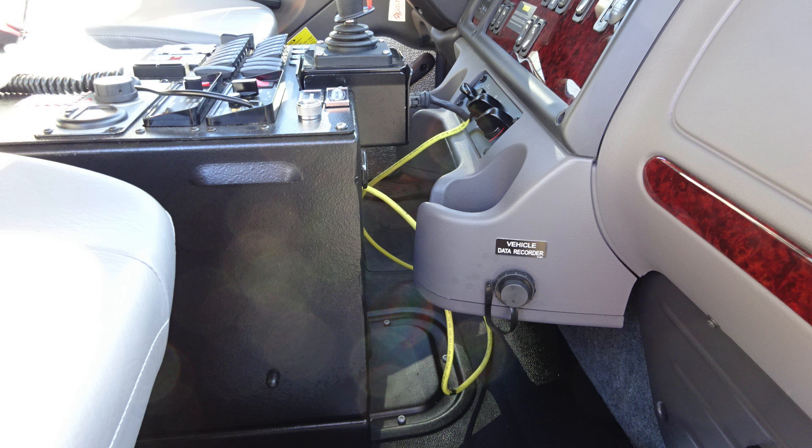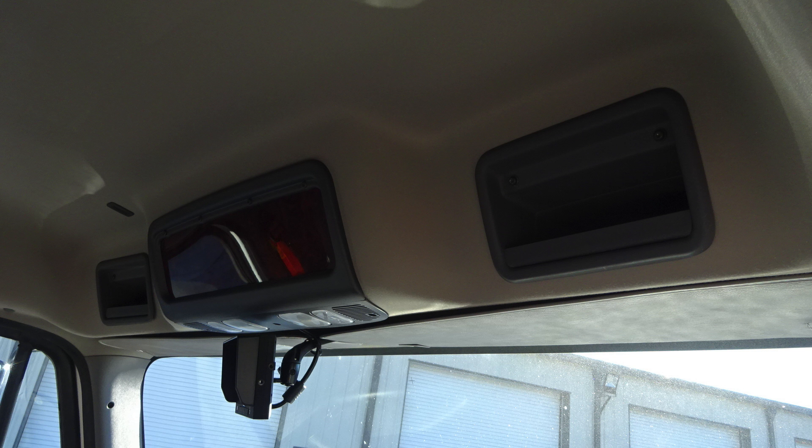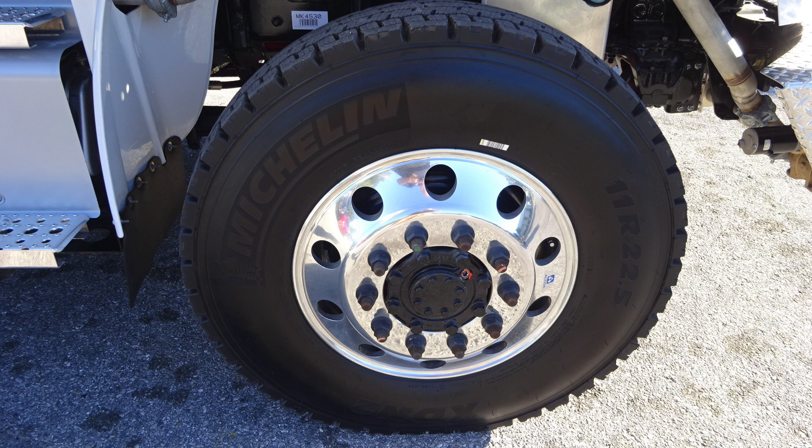Let's go ahead and look overhead in the cab area. You'll find the very top section — two locations for storage, also center reading lights. And in the very center, you'll find the backup camera. As we move to the front, you'll find Alcoa wheels, Michelin tires.